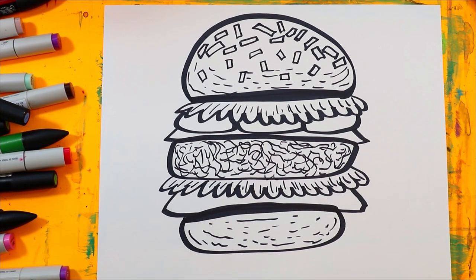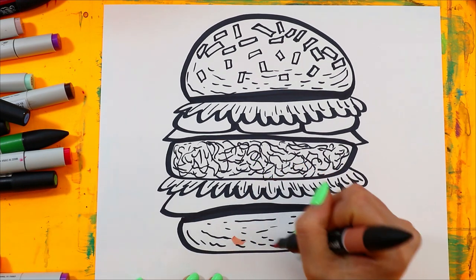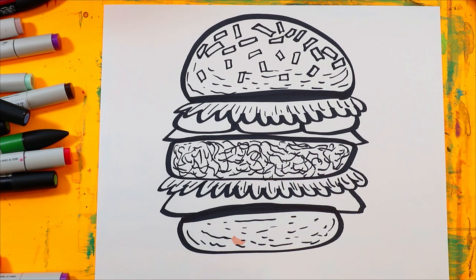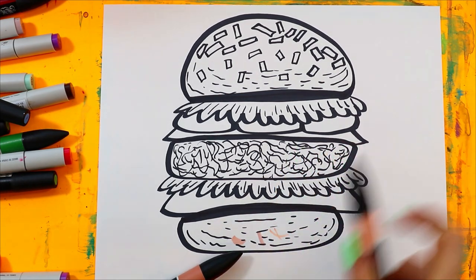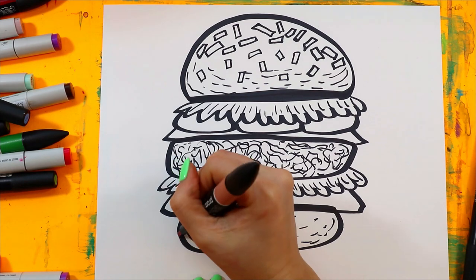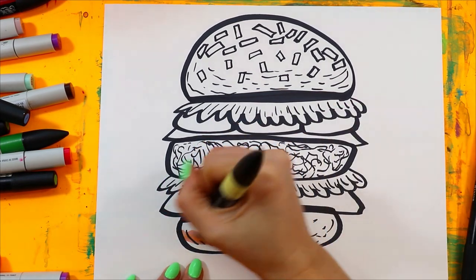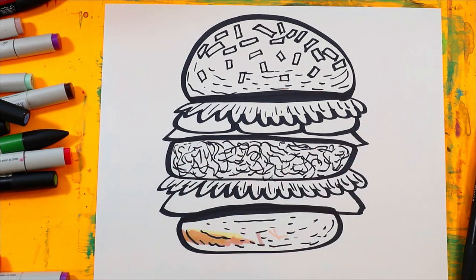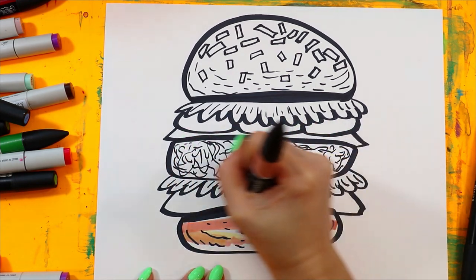Grab your choice colors and let's color it in. I'm trying to figure out a nice bun color — I might have to layer it. I don't have a bun color, so I have to make one up by blending colors.